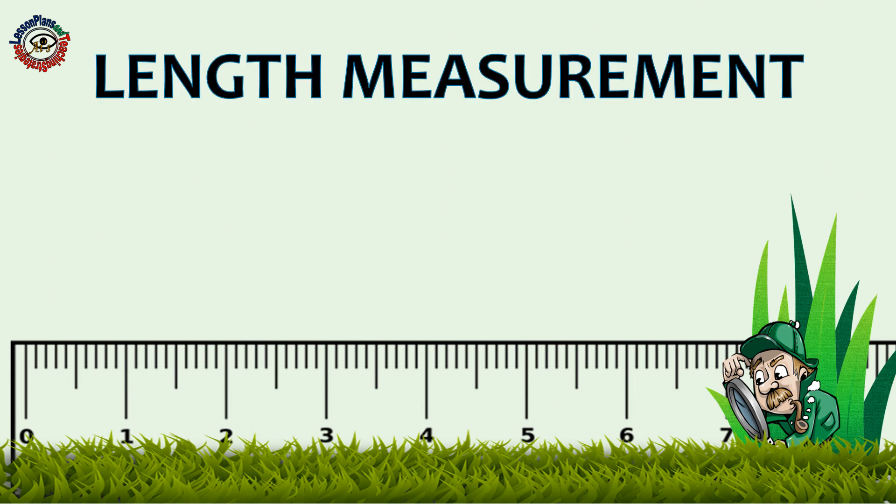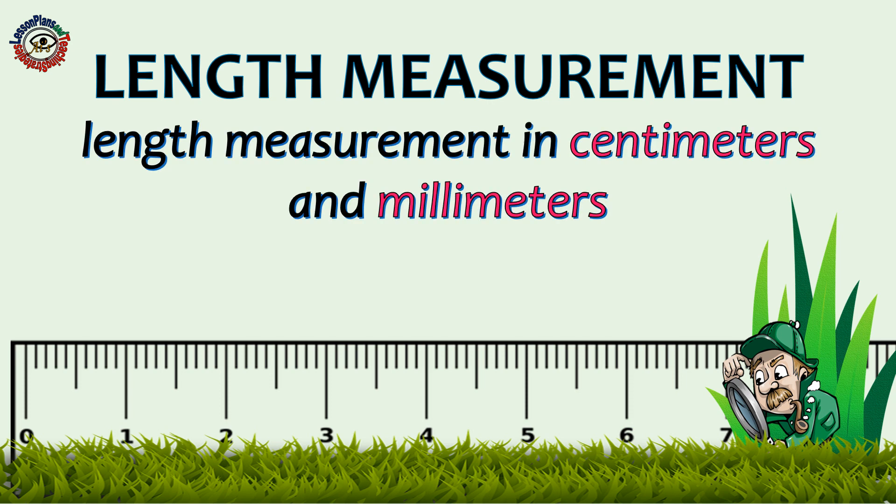Length Measurement in centimeters and millimeters.